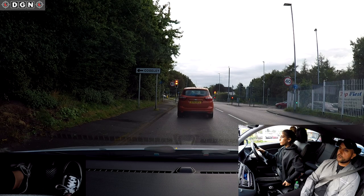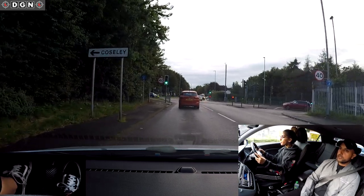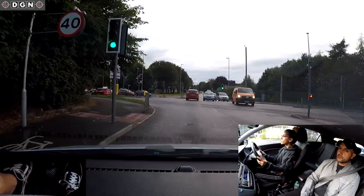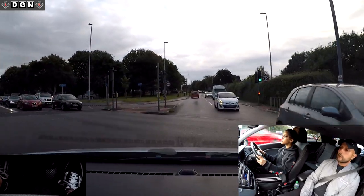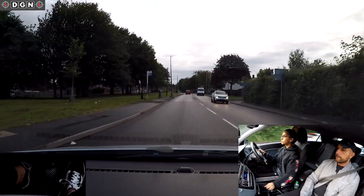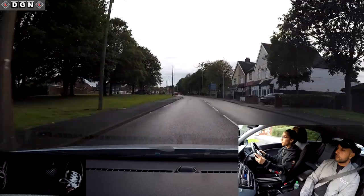Remember the mirrors we just talked about? Good. Gear changes have been really good so far.